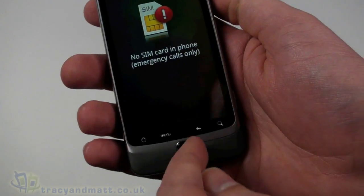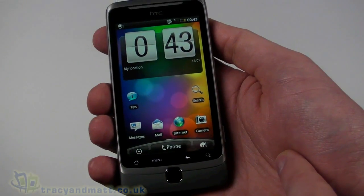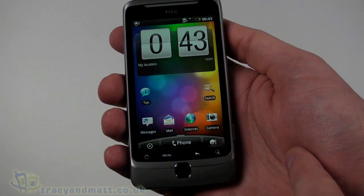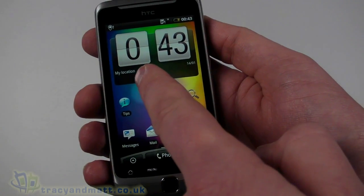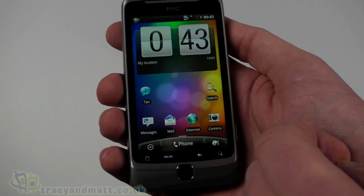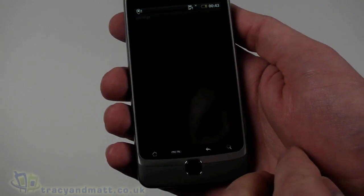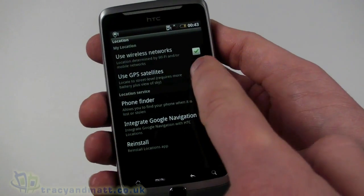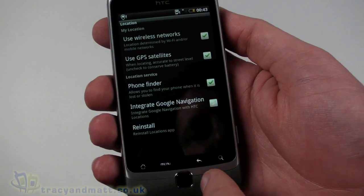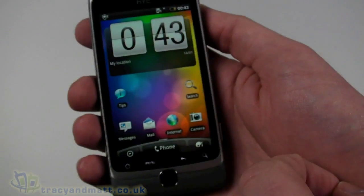Let's have a quick look at the operating system. We slide here to unlock and then we have the HTC Sense UI, very similar to a number of other HTC devices. We have a centralized page with the clock. It will pick up my location eventually, but I'm indoors so GPS may not pick that up. Let's go into settings, turn on 'Use GPS Satellite' — that will help.